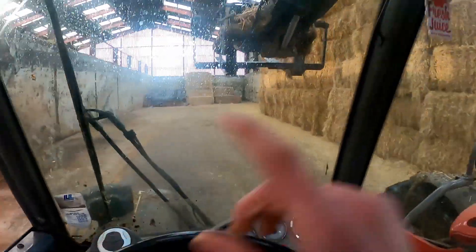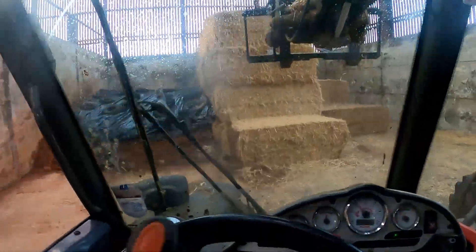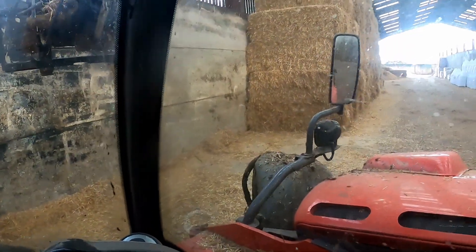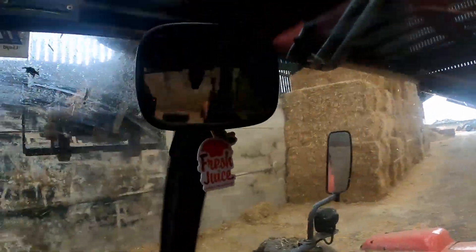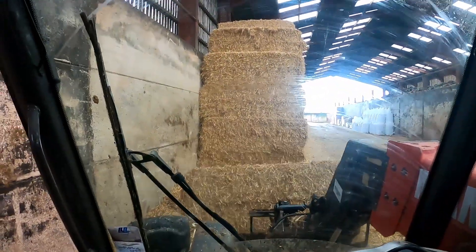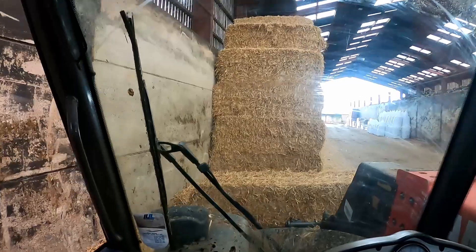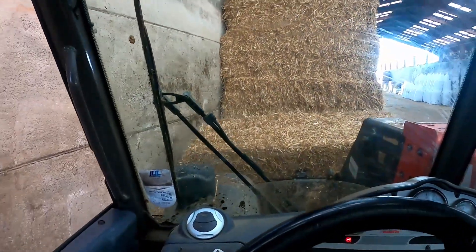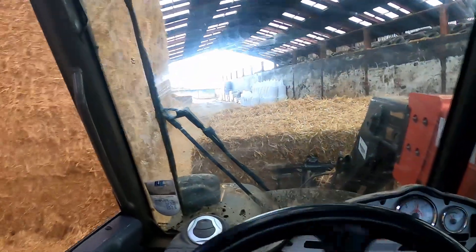I'm just coming into this shed now to get a bale from up there and take it around to bed up those pens I showed you before — the pens where we break up the bales. I'll try and get that top bale up there; as you can see it's a bit wonky. I've just managed to get it off from up there, just balanced it on the fork. I'll put it on properly now and take it back around, push it up and then give it to the calves.